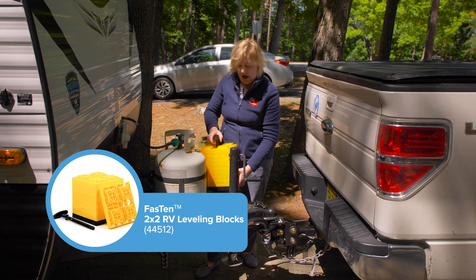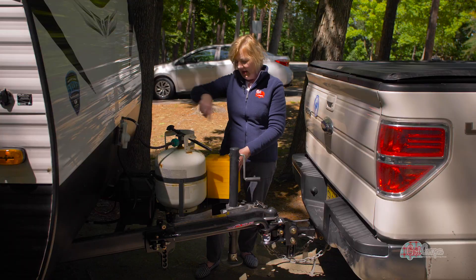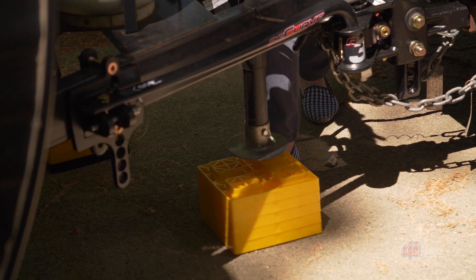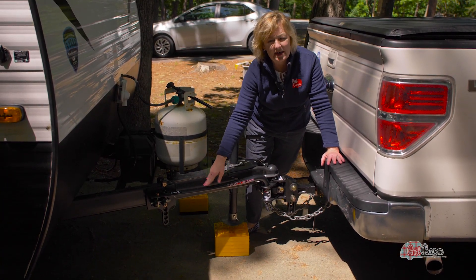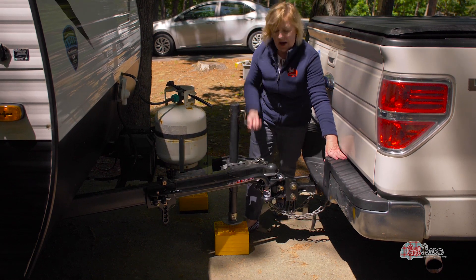These are the regular Campco stackables. We could have used these when we were leveling, but I frequently use them underneath my tongue jack to save on the amount of cranking I have to do. I appreciate that when I put them all back together they fasten and I can carry them around. I'm going to stick a couple of these underneath and start cranking this up, which will relieve the pressure on my R3 weight distribution and make it easy to pop right off.